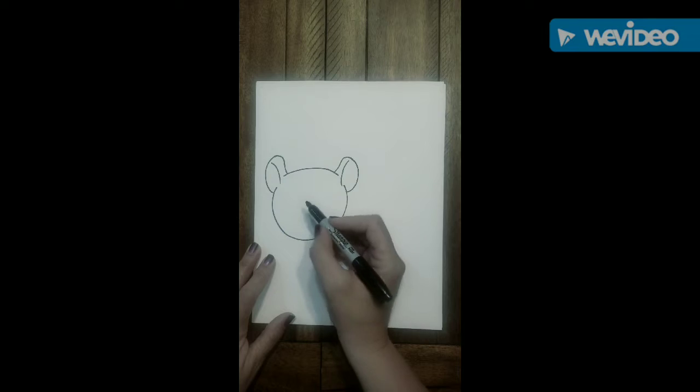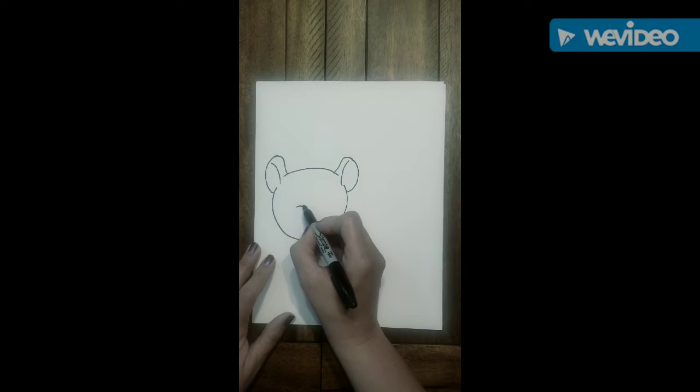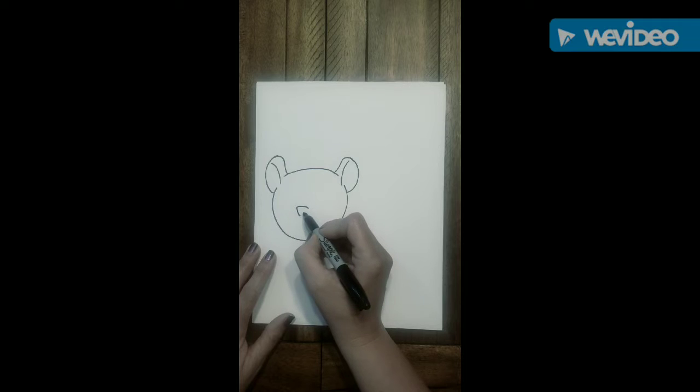Now we're going to go in the middle of the circle a little to the left. We're going to do a little curved line and then bring it down with that V-shape for our cougar's nose.